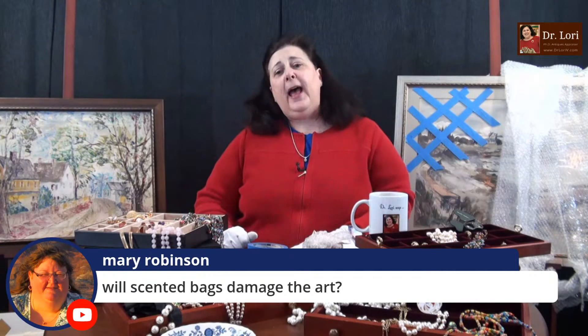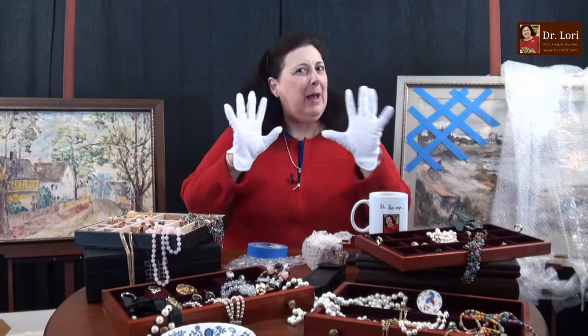Scented bags could leave an odor. If you have a canvas, sometimes that could be from smoke, but it also could be from something that happened in shipping. Scented bags — be careful, because that scent could off-gas and canvas is like a sponge; it's going to absorb whatever smell is around it. You could get it to your buyer and your buyer says 'I don't like this smell.' Less is more — that's been a mantra of museum professionals for years.